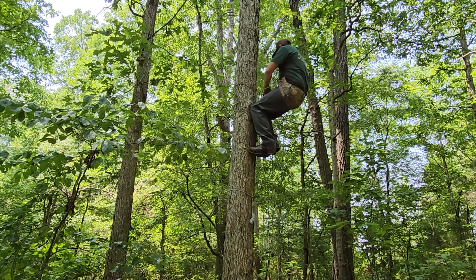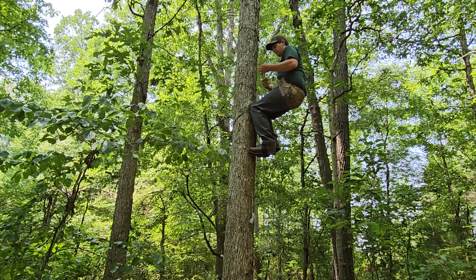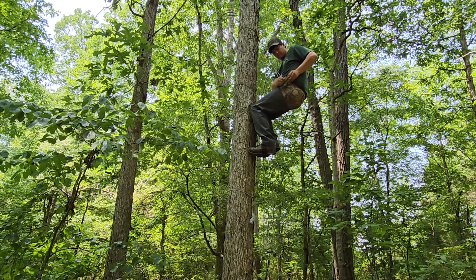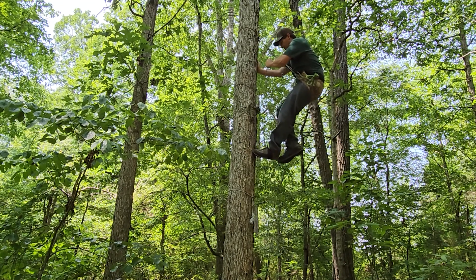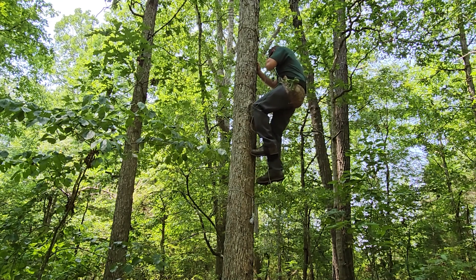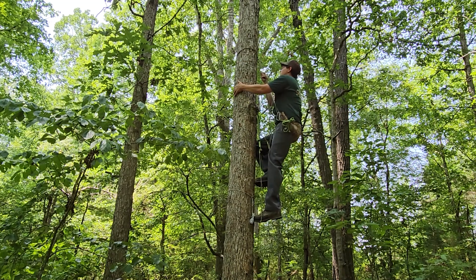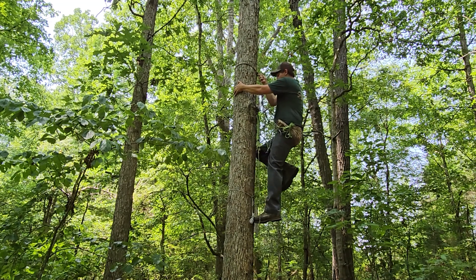So I'm just going to take and put slack in my lineman's belt. Now I'm sitting in my tether and I'm just going to take my lineman's belt off. On the way down we're going to hold the rope and just incrementally lower it on the tree. We want to maintain the least amount of slack possible. Just work it down the tree — work it down enough, then take a step down.